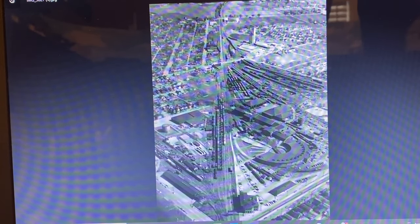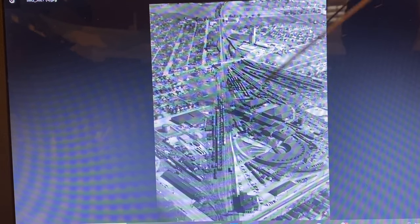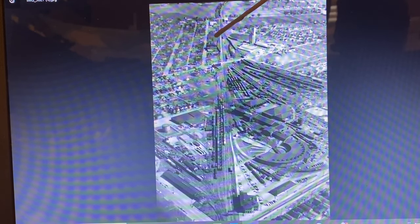Hi everybody. In the last update video I showed you my model of the background building. Now we're going to come up here and look at these buildings up here, which I went to Chillicothe about a month and a half ago and took a bunch of pictures of them. So I'll show you the building that I'm focusing on first.